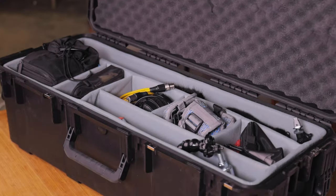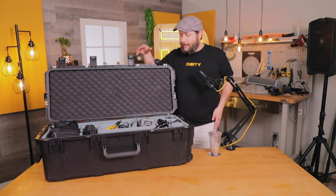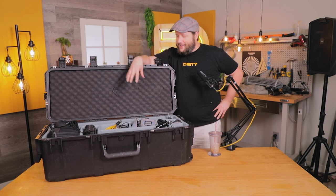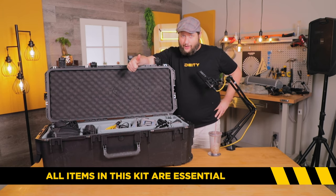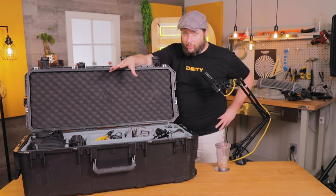This is our idea of the ultimate layout for a documentary film case. If I was going to do documentary audio, there's nothing in here that I couldn't possibly use — I could definitely use all of it. And I don't feel like I'm going without anything really, when it comes to those kinds of shoots. So let's actually break down what we've got.